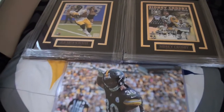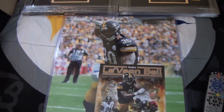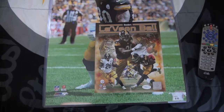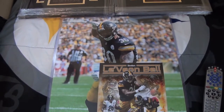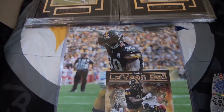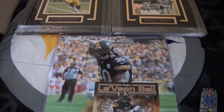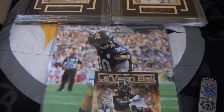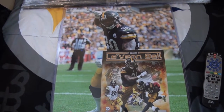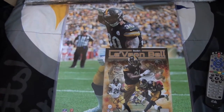If you're interested in that, I will gladly make that video. We also got a 16x20 of James Conner — this is an official photo file picture, unsigned, and it was $15, so not a bad price. If you haven't caught the trend yet, I'm starting to stockpile my items for training camp, getting some items ready to be signed.